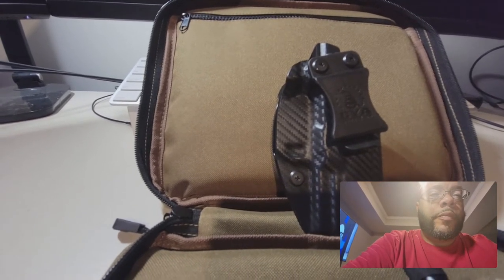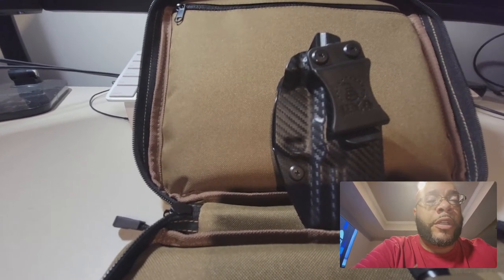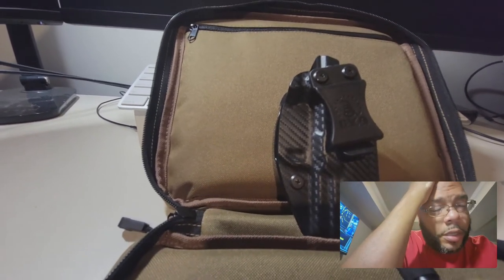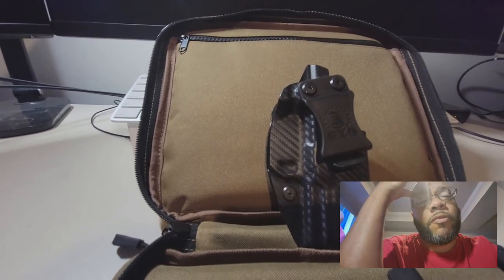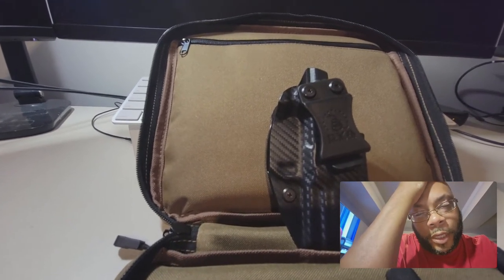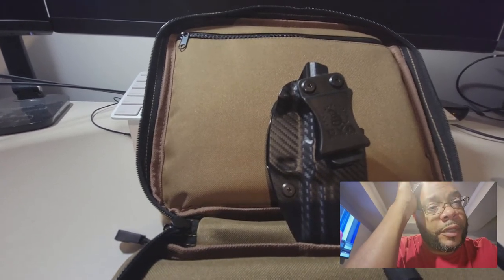I was looking on YouTube trying to find out what would be the best holster I can use for my 509. As far as holsters, I like the Toaster holsters — I definitely love them.